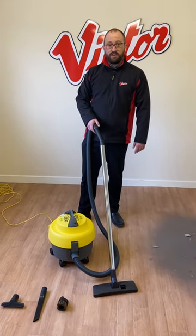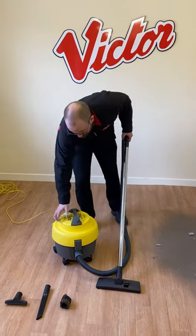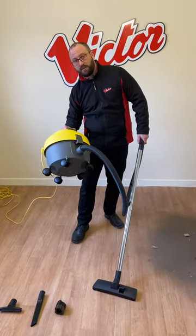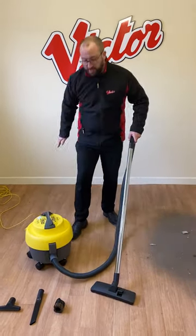Hello, this is the Victor V9, 9-litre commercial HEPA filter tub vacuum. It is robust but lightweight and very manoeuvrable, thanks to the five casters at the bottom, which is one extra than most tub vacuums, so it just makes it that little bit easier to pull around.